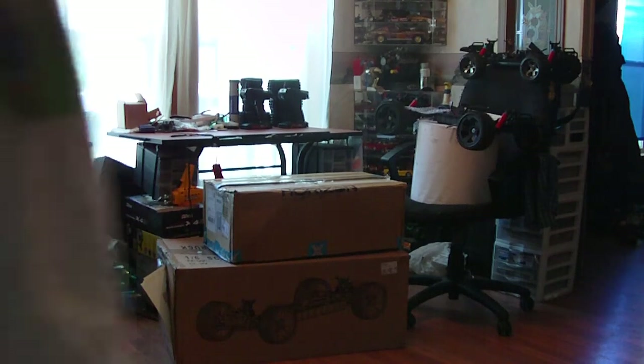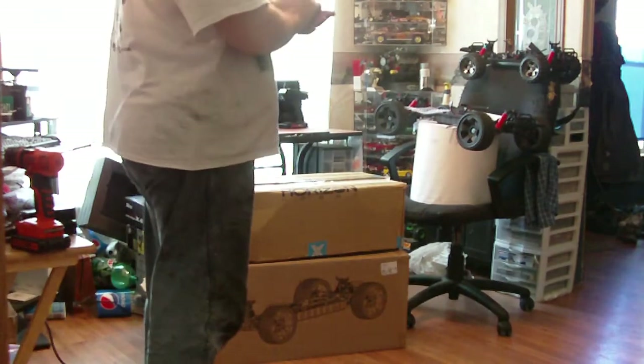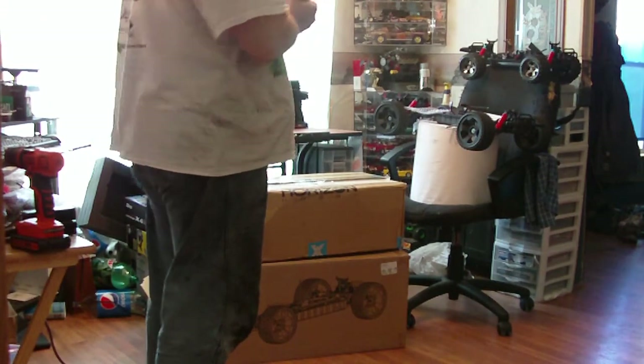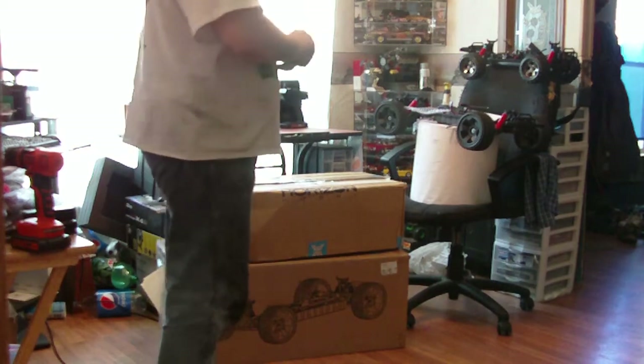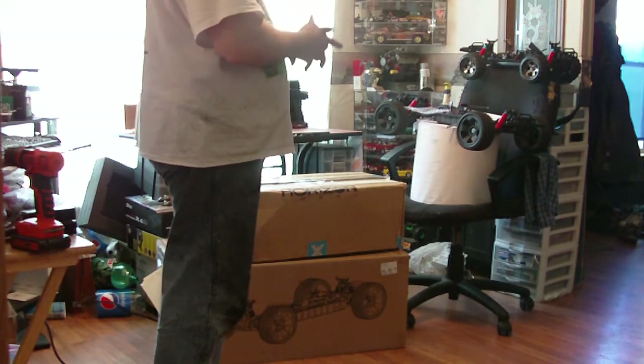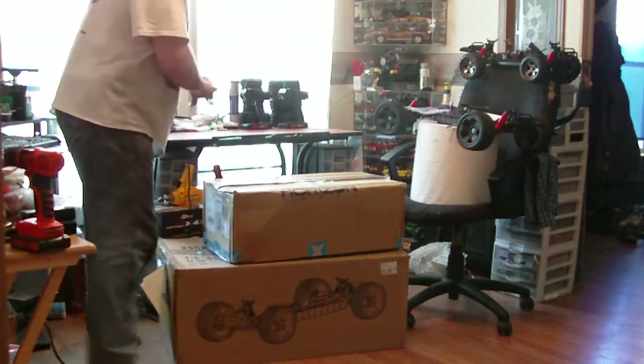Hi, my name is Tim. I just purchased the new Traxxas onboard audio Traxxas stability management. It's supposed to be just like the series of the Ultimate and the Platinum with the CG chassis. Let's see what we got.